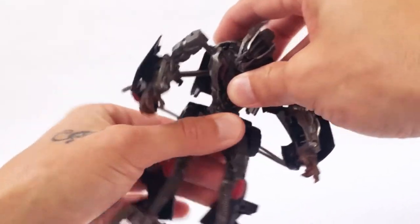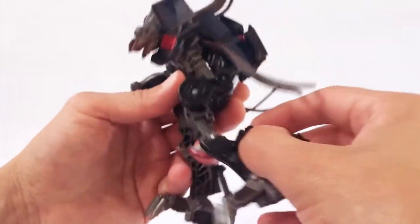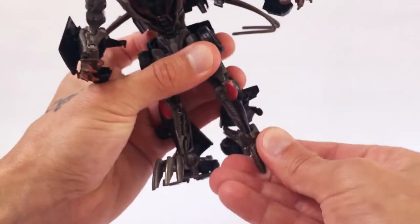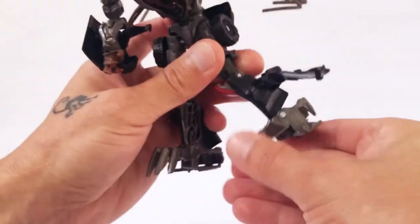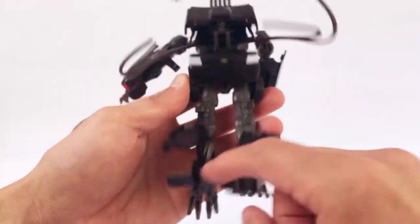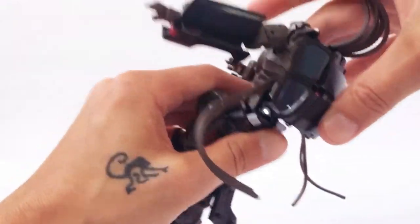No waist articulation. The legs go forward and back very far. He does have the knee bend there and the thigh swivel as well. He has no ankle tilt, but the feet go forward and back — again, that is also due to transformation. This piece kind of gets in the way a little bit, so he does have some kibble on the back of his legs and on his backpack.